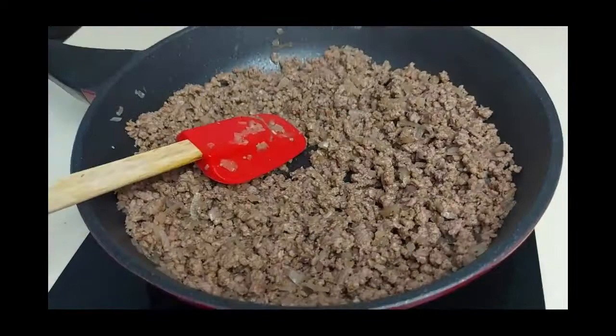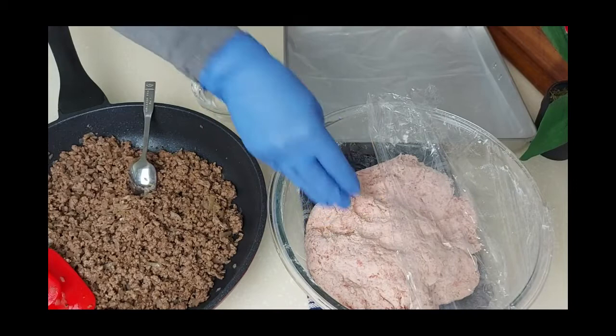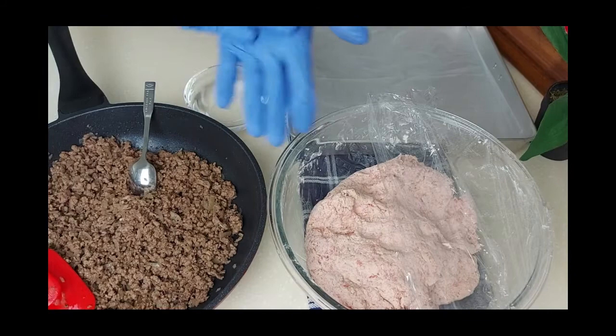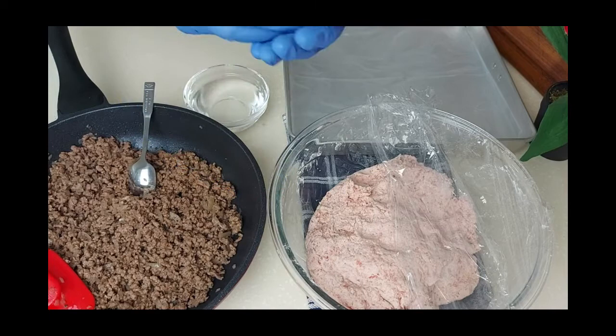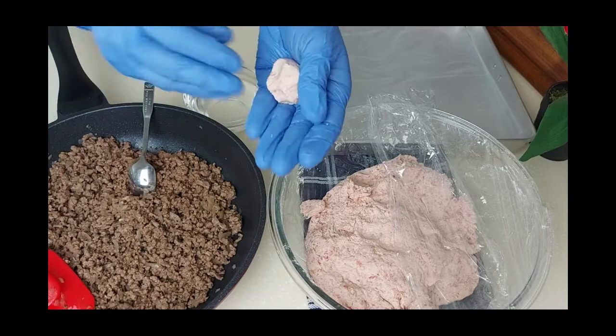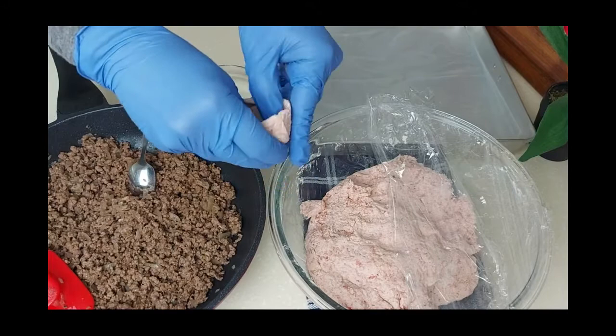Now I'll start shaping the kubba. Here I have the dough we just made — I'll keep it half covered so it doesn't dry. I'll use some water to wet my hands so it doesn't stick. I'll take a little bit of dough, roll it into a ball, and with my thumb in the middle and my fingers to the outside, I keep on rolling it to form a small cup shape.